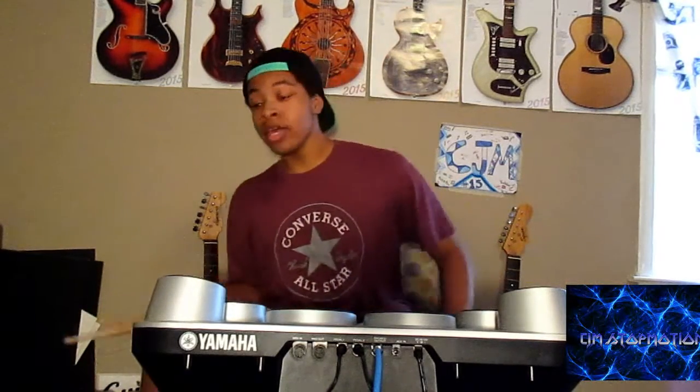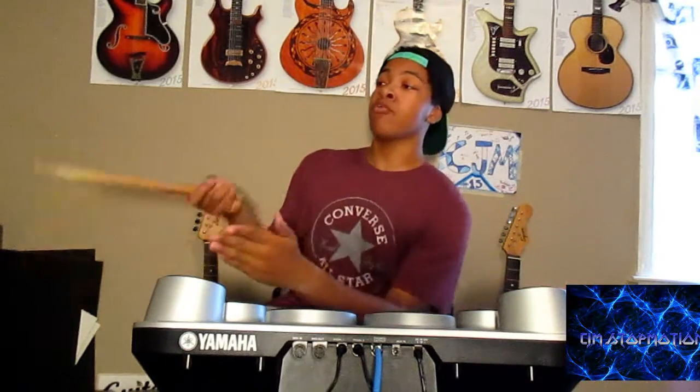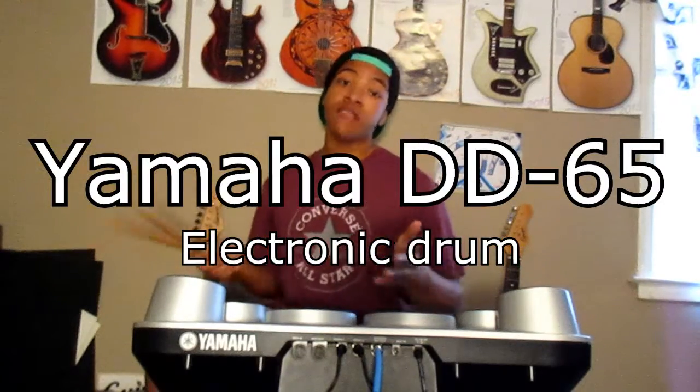Ladies and gentlemen, boys and girls, it's the moment that we've all been waiting for. Today is a CJM Stop Motion tech review. Here today on the channel, we will be reviewing the Yamaha DD65.